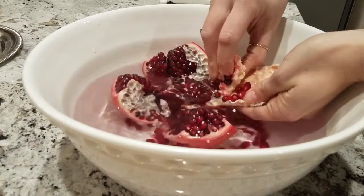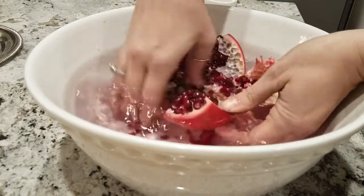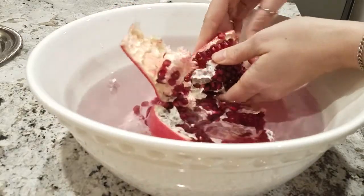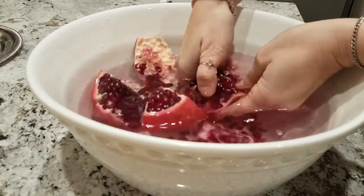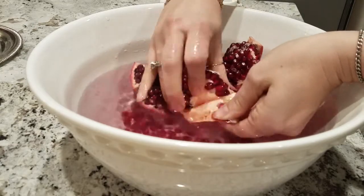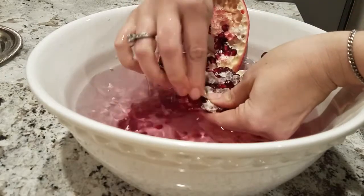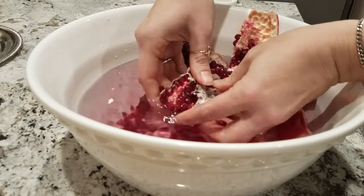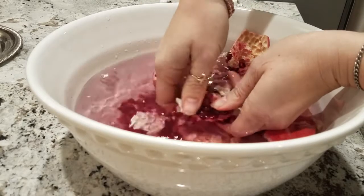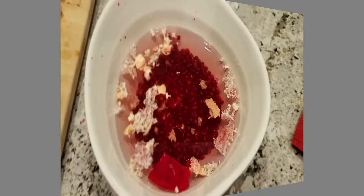Here I'm just pulling apart the pomegranate and I'll show a picture afterwards of what it looks like all disassembled. They do sell pomegranate seeds already in a container at the store, and pomegranate juice too if you want, but we like to eat the pomegranate so we decided to do it this way.